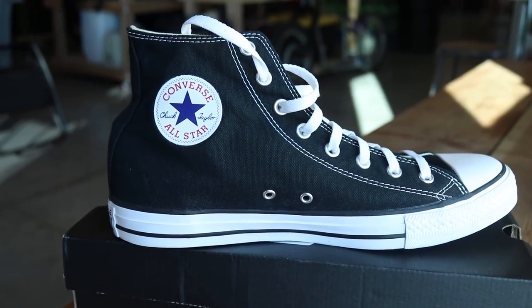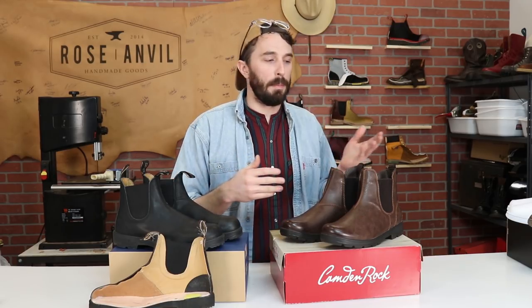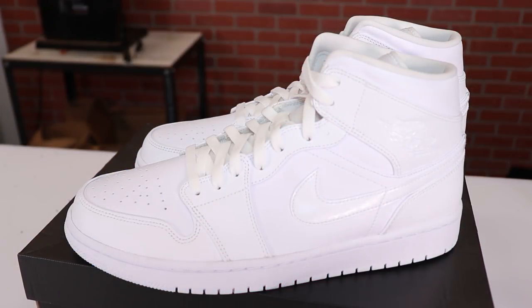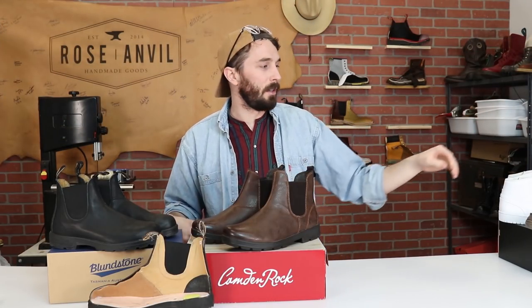In the last video we compared the regular Chuck Taylors Converse to the Chuck 70s, the higher quality version. I want to start doing more comparisons so we can give some context to price points and quality in boots. We've also got the all-white AJ1s coming up, so when we do those thousand-dollar Shattered Backboards we have something to compare them to.